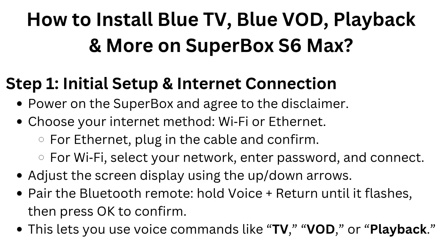Step 1: Initial setup and internet connection. Power on the Superbox and agree to the disclaimer. Choose your internet method: Wi-Fi or Ethernet. For Ethernet, plug in the cable and confirm. For Wi-Fi, select your network, enter the password, and connect.